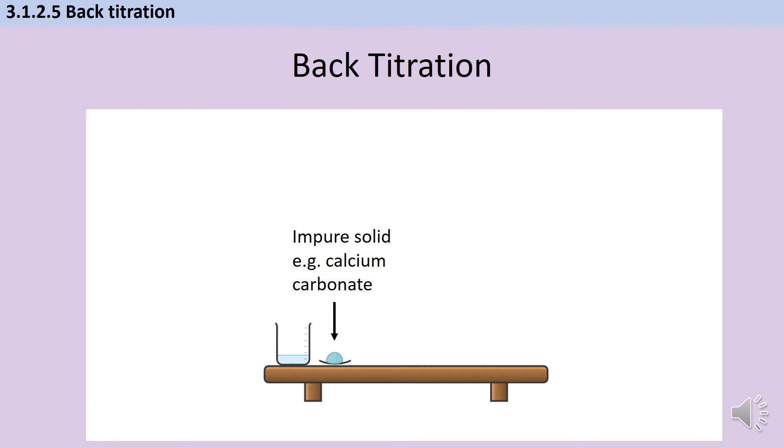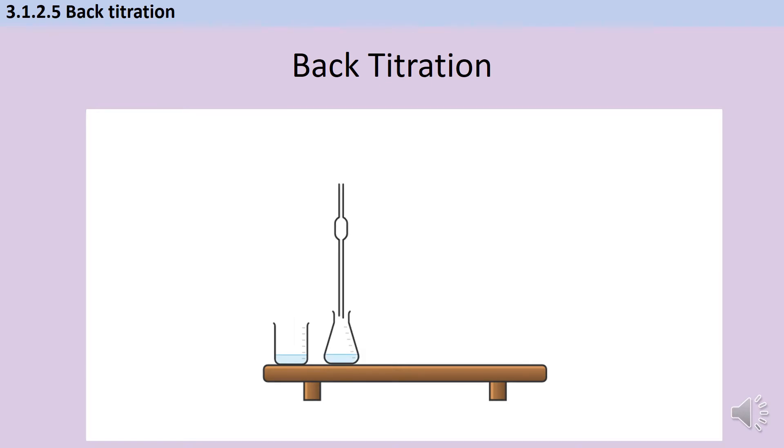Here I've got a beaker which contains an excess of acid, and the crucial thing is that this time I actually know what the concentration of that acid is. I'm going to know the volume and the concentration of both of the liquids I'm using in this titration. So I take my acid, put my calcium carbonate into it, and wait until it has reacted as much as it's going to. At this point I'm going to use the leftover acid to do the titration — so again I take my pipette, put it in a conical flask on a white tile with indicator, and titrate it with sodium hydroxide.